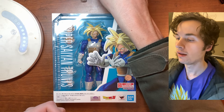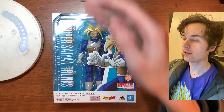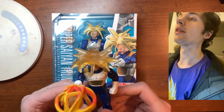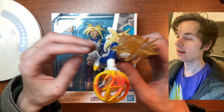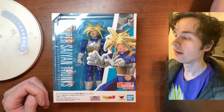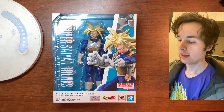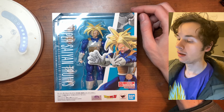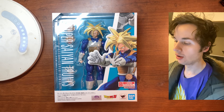I'm just gonna leave Trunks right there so we can compare. I got this Trunks figure when I was a kid, and it's great that I still have it — I've had it for a really long time. Alright, so we have the front of the new box here and it says Super Saiyan Trunks.